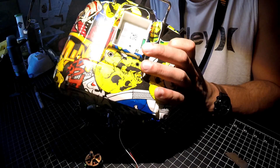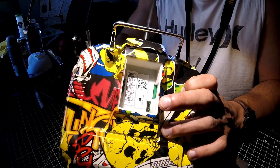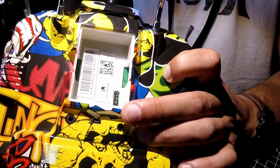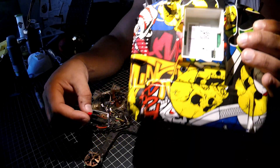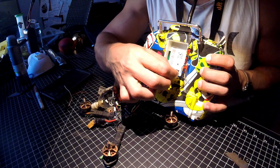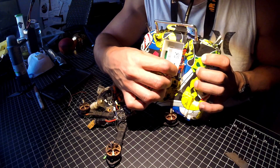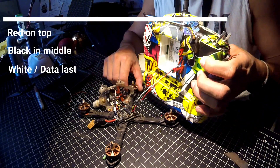If you have a Tyrannus, you've got pins where your Crossfire module is supposed to go. We're going to be using the bottom three pins. The top one is the 5-volt, the one below that is ground, and then the bottom one is data. I've got it already wired up and soldered in, as you can see.